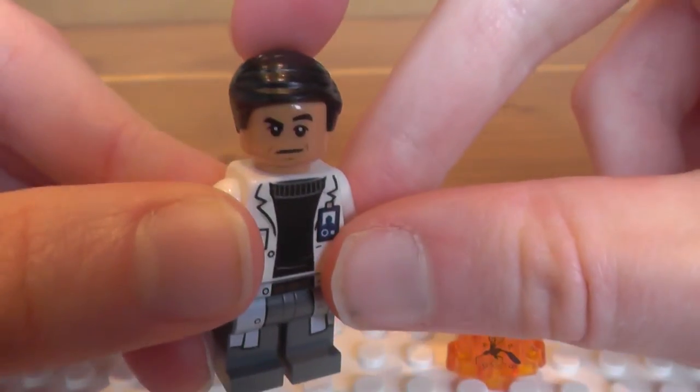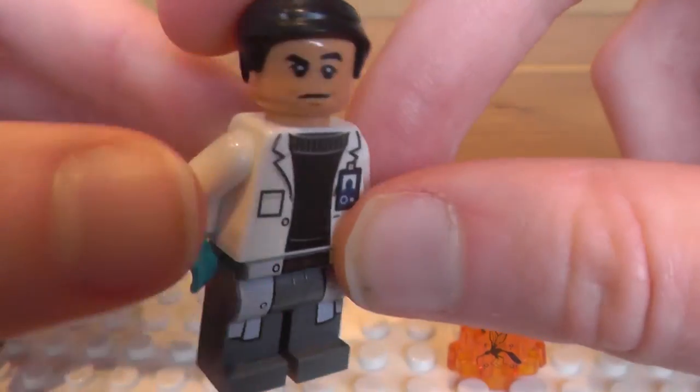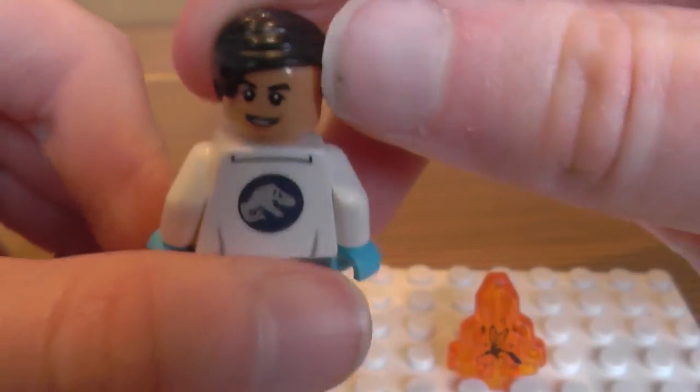This is more of a serious sort of look, I guess you would call it, and then this is more of a 'hello, nice to meet you' smile.